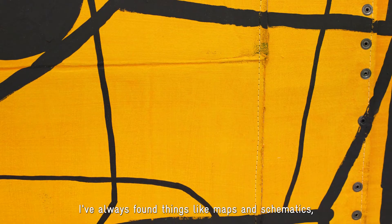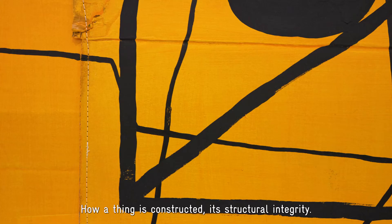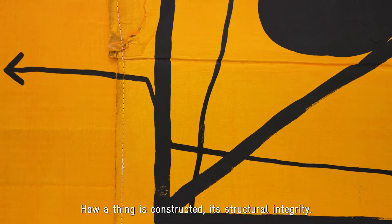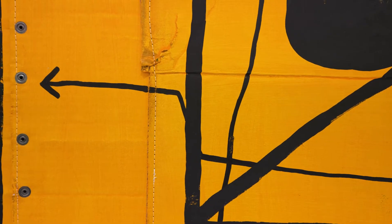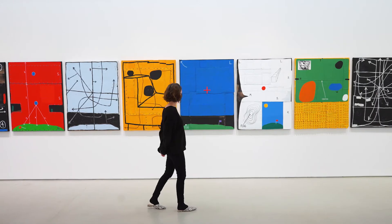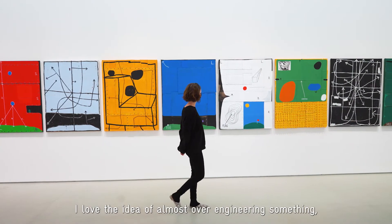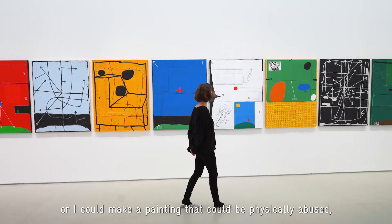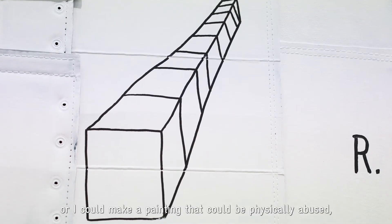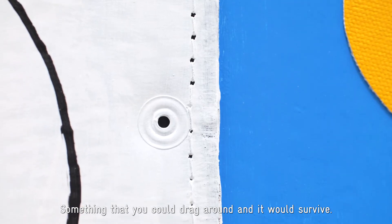I've always found things like maps and schematics and instruction manuals interesting — how a thing is constructed, its structural integrity. I love the idea of almost over-engineering something, where I could make a painting that could be physically abused, where I could use it for a shelter if I had to. Something that you could drag around and it would survive.